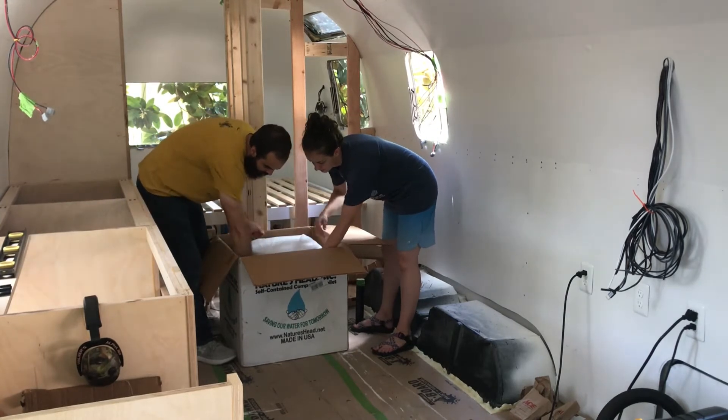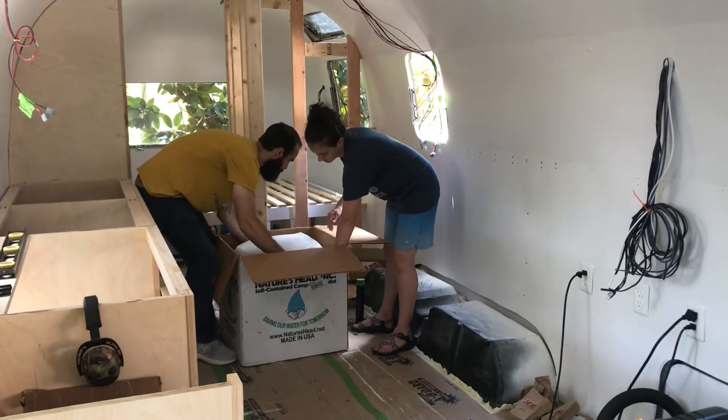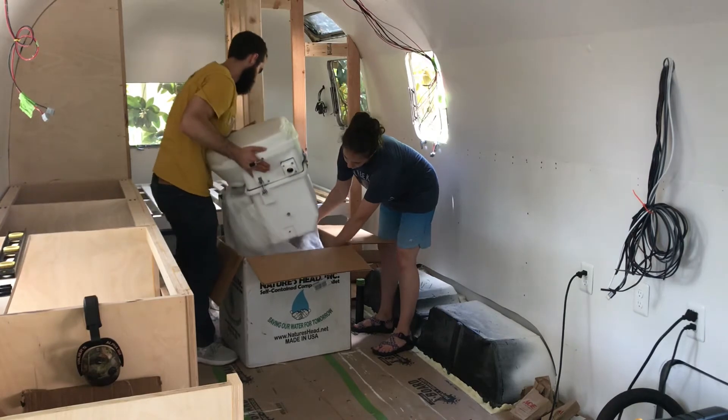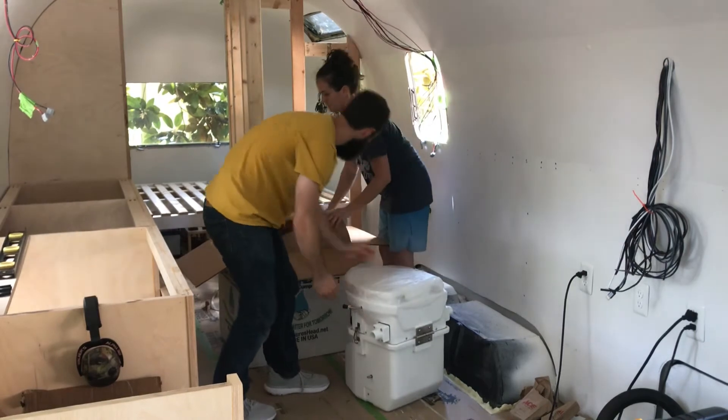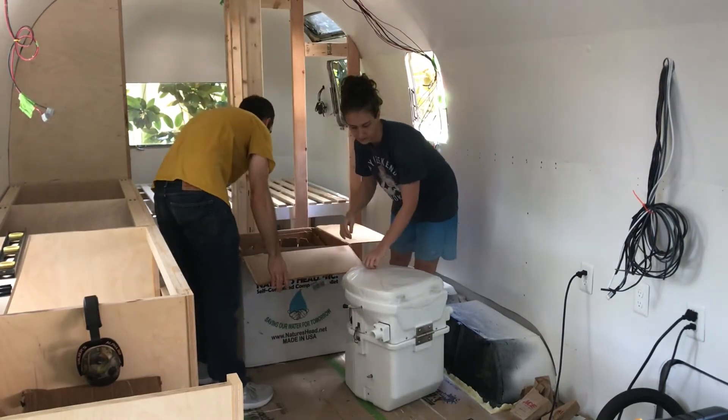With the framing of the shower in place, they decided to go ahead and unbox the Nature's Head toilet. This is a composting toilet, so it doesn't need to be hooked up to any of the plumbing or the tanks. They just unwrap it, put in the composting material, and it is good to go.